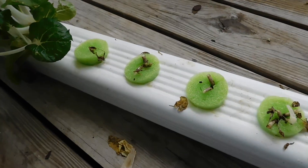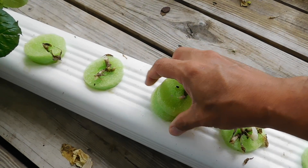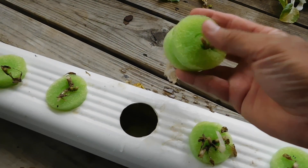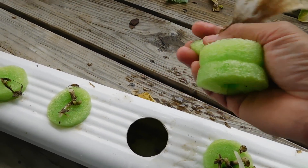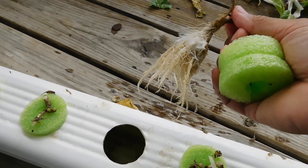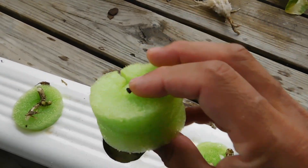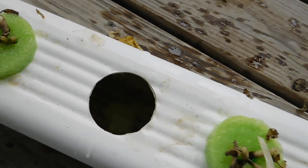I'll just show you — you've seen it in other videos. We just pull one of these out to switch this out. It's so easy I can probably do it with one hand. Look — one hand, the root comes out, no soil, nothing to mess with. That goes bye-bye, put that back in there.